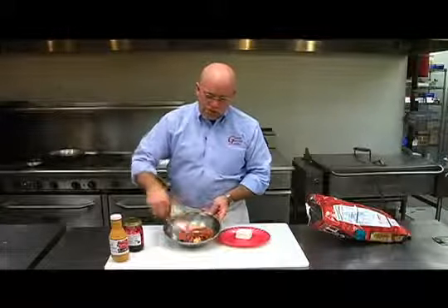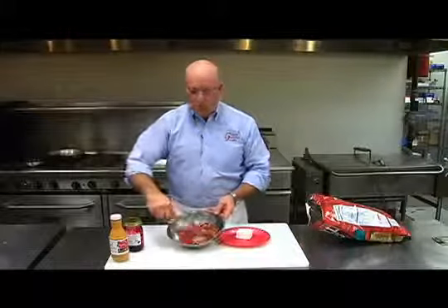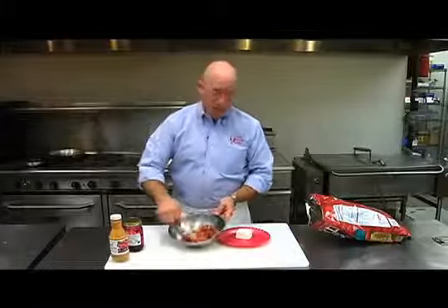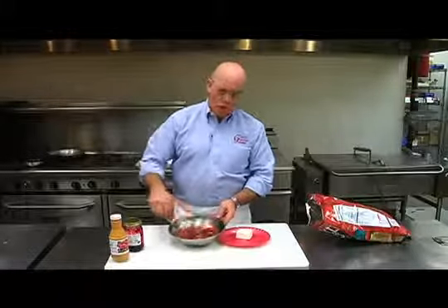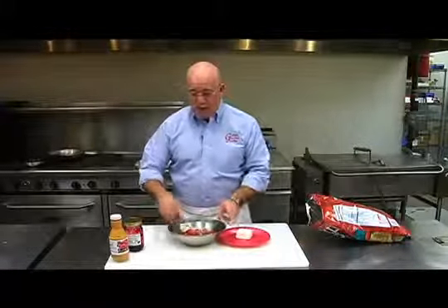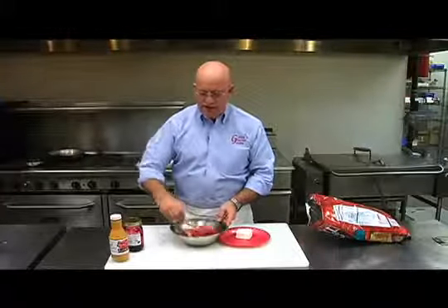Now what we're doing is we're just mixing this 50-50. This is so unbelievably simple. We use the same mixture when we make crepes. We put it on chicken or turkeys, put it on pork. I'll even melt it down a little bit and inject it into my turkey. Just absolutely fantastic.